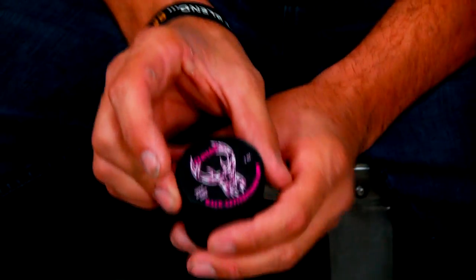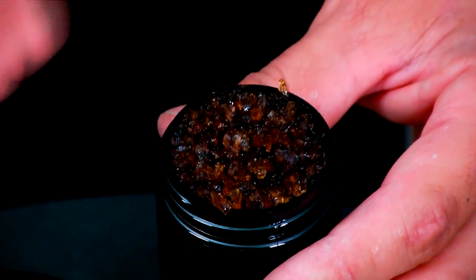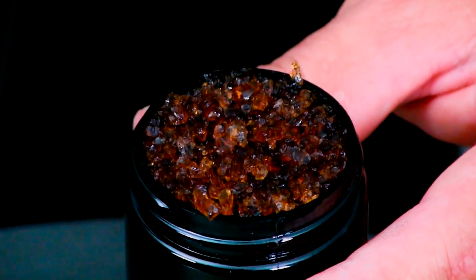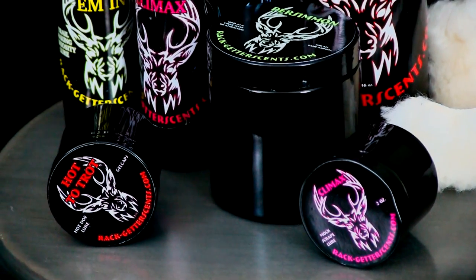Next on the list is gels. When I make a mock scrape, I'm going to use Climax, Hot the Trot, or Ruts Up gels and put them into the scrape itself. What's beneficial about the gel is it's urine soaked up into gel form. When you put this into your scrape, it not only lasts longer, but if a buck or doe comes by and urinates into that scrape, it reactivates the gel — the gel soaks up their urine, making it last even longer and making it a hotter spot for deer to return to. You can get the gel or paste in any of the scent lures that Rat Getters makes.